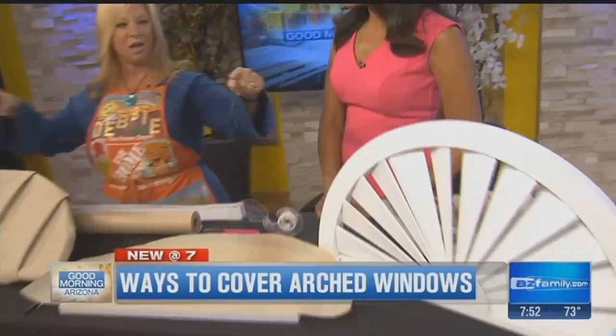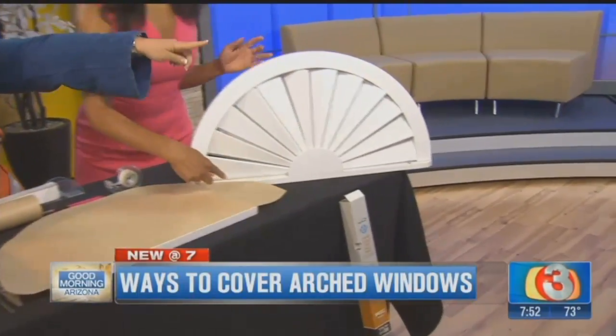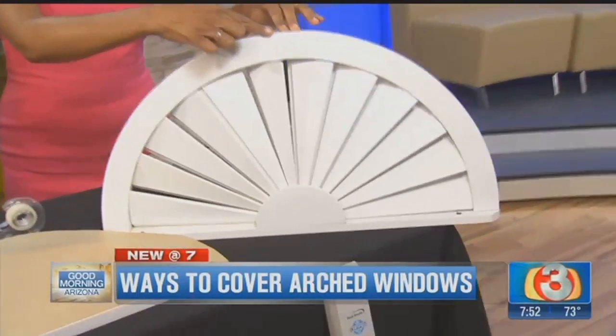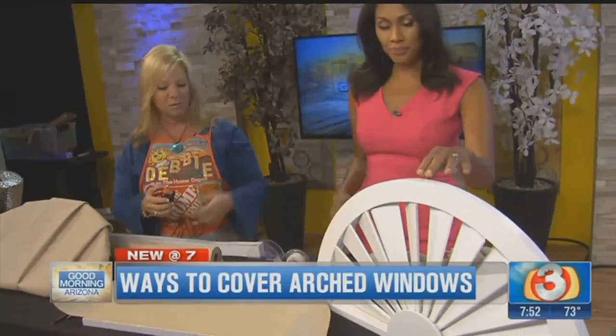The first thing you want to do is determine how you want to cover it, because there are many different shapes of arches. There's the perfect semicircular arch, and the way you know that is the width of the bottom of the arch and then the height — you're going to measure both. The height of a perfect semicircular arch should be exactly half of the bottom.